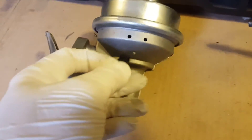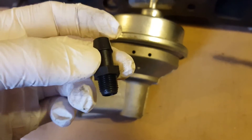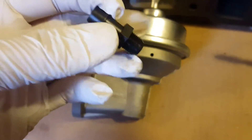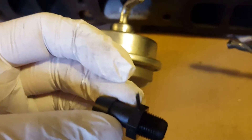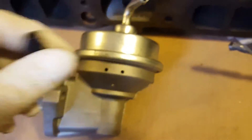First things first, you need to have something to put into the hole at the base of the pump. This fitting is actually from a Spectre fuel filter - it's a fuel-resistant plastic, probably some kind of nylon, with threading on it, and a regular hose nipple on the end.